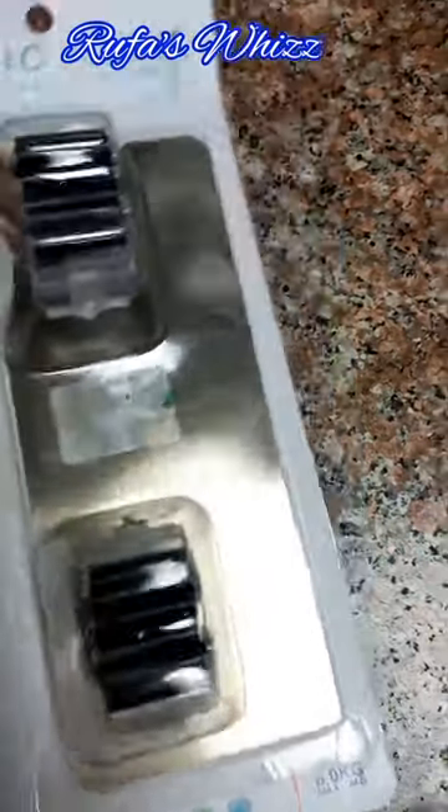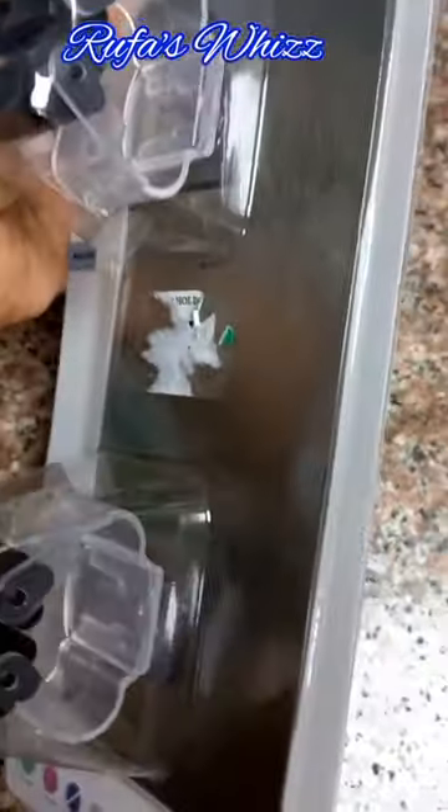Hello guys! In this video, we will see our holder. This holder will be maximum 6kg for weight load.